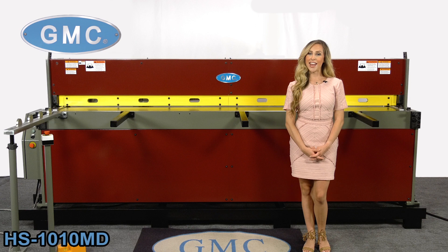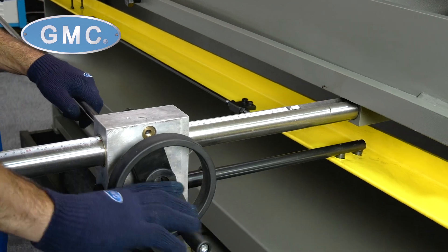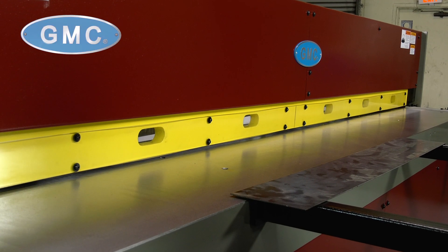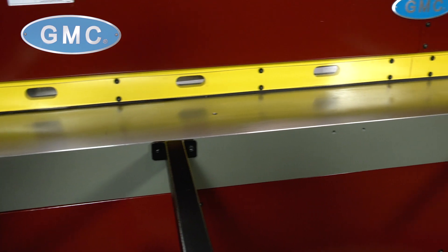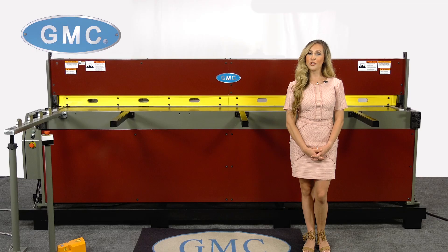The HS1010MD Shear features include a 26-inch, one-side hand-wheel operated manual back gauge, a full-length mechanical hold-down bar with neoprene inserts to reduce marring, a 60-inch squaring arm with scale, two front support arms, a full-length solid work table, and a mechanical stroke control for 16 to 20 strokes per minute based on material length.